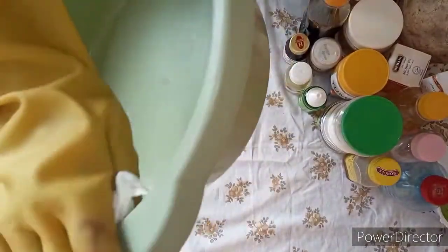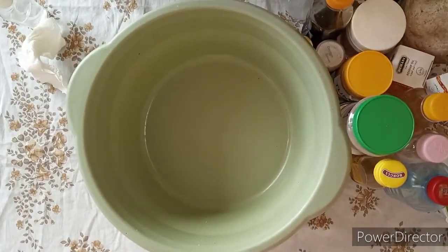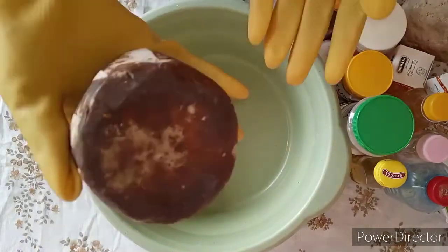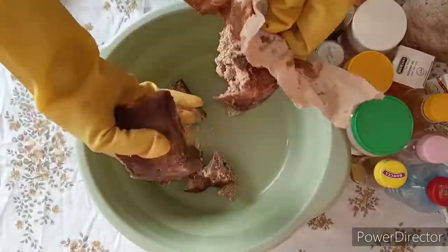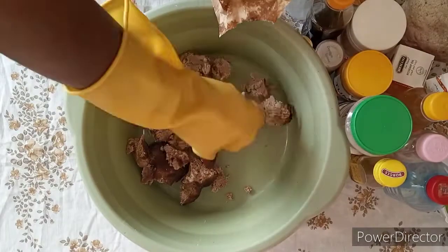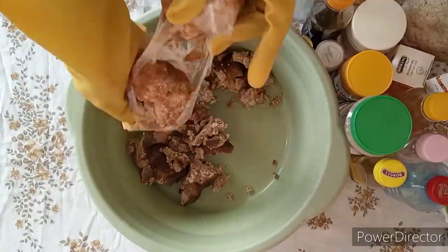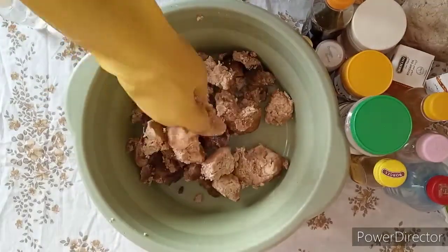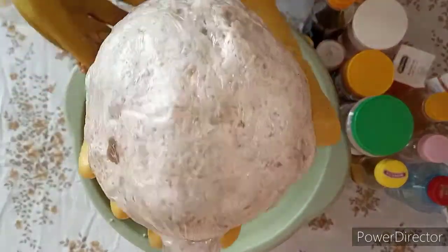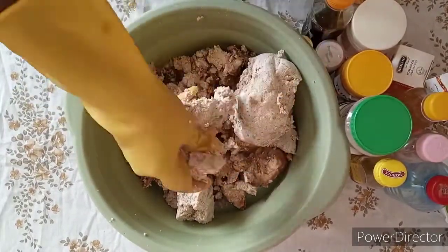I'm going to use my sanitized bowl — I've sanitized it with my alcohol base. We are going to start to make our soap. I'm using black soap, the one in the paper form, and I'll mash it into pieces. I'll also add the black soap in rubber form.